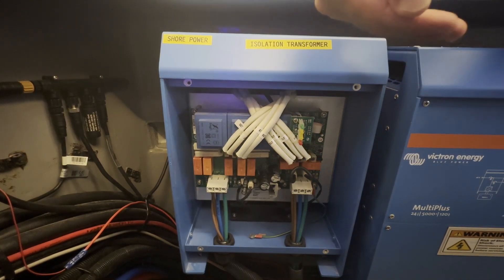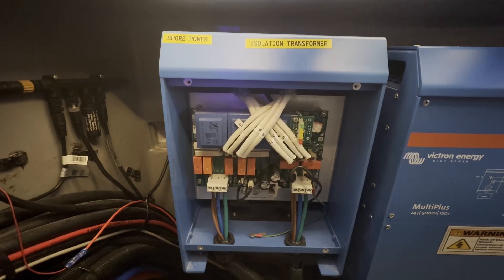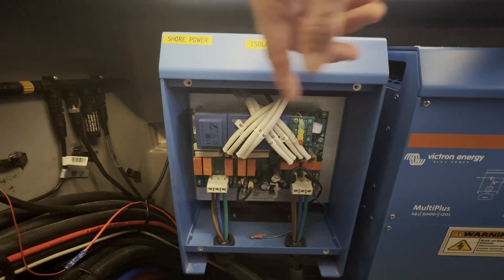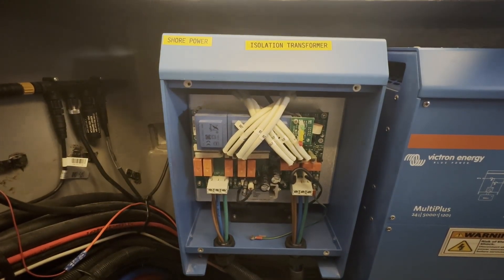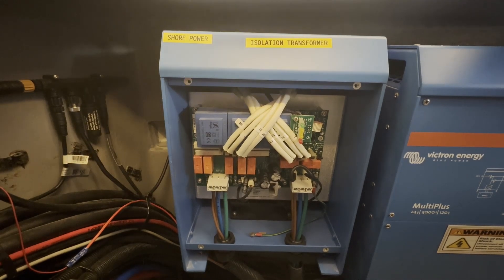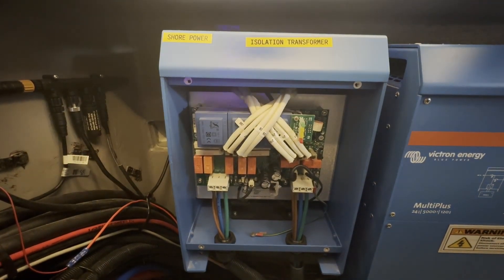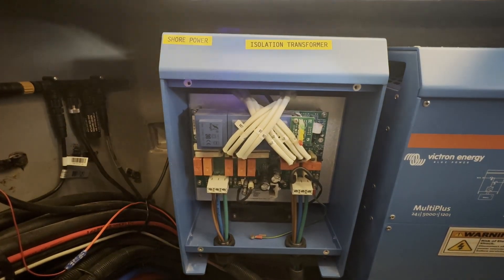For us, that happens to work perfectly. US voltage is really not 115 anymore — it's 120, which I think changed as the standard about 20 years ago. So 120 volts in, halved to get to 230, and then reduced by four percent gets us to very close to 230 volts on the output. It solved our problem and was very easy to do.